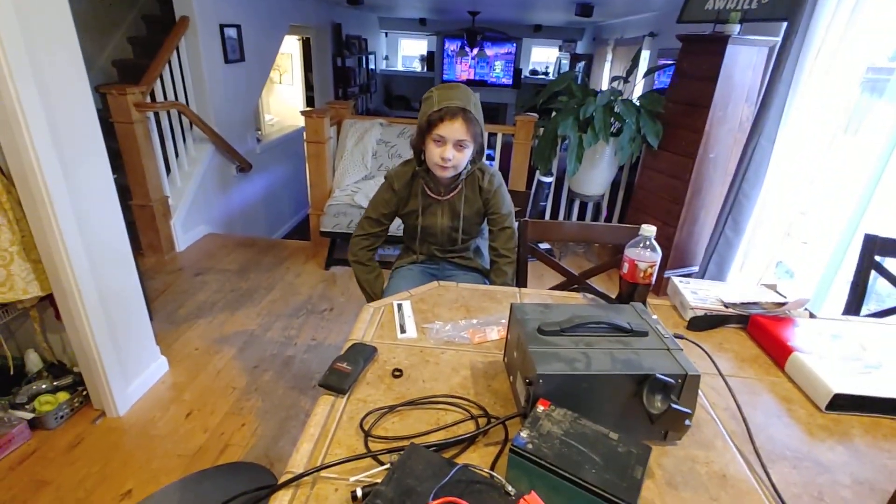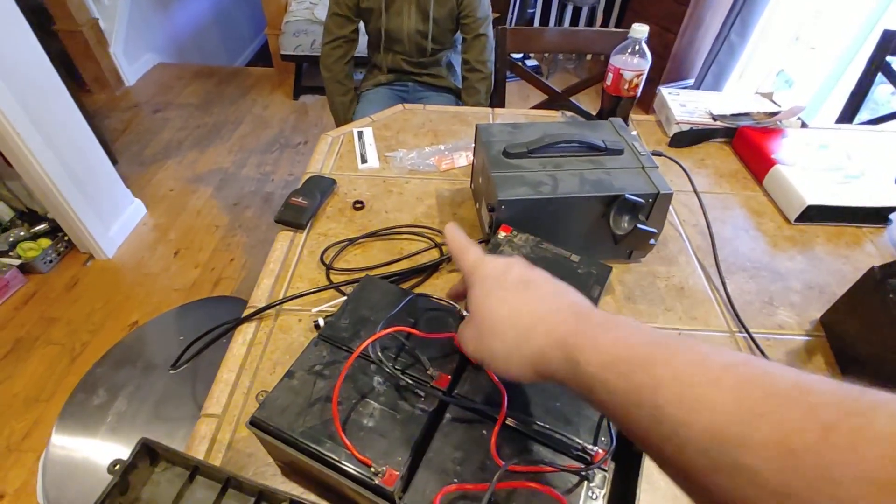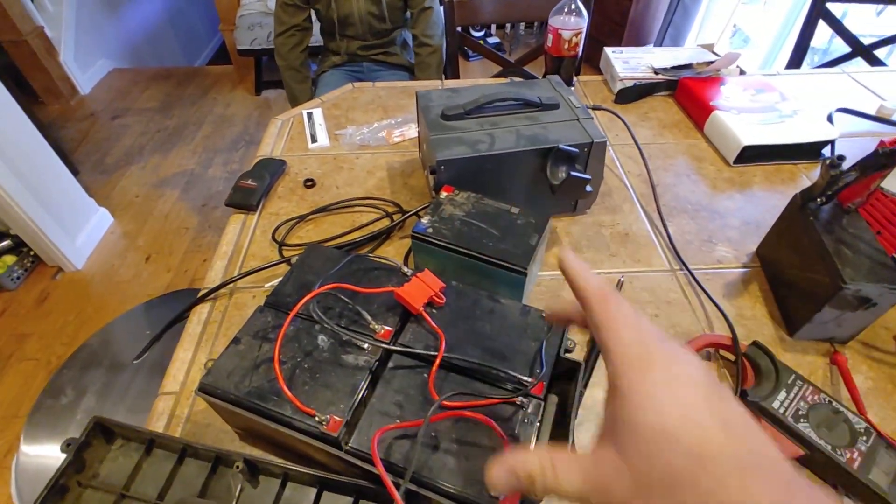So this battery connected to that battery makes 12 plus 12, okay, plus another 12 is 36, and then 48.